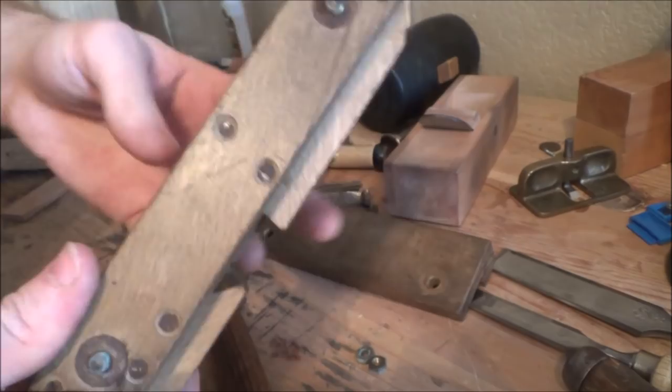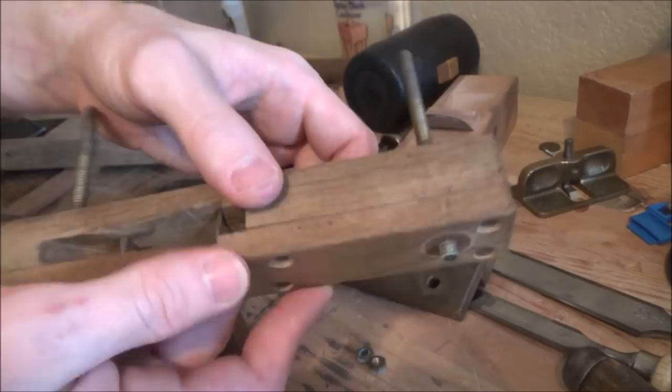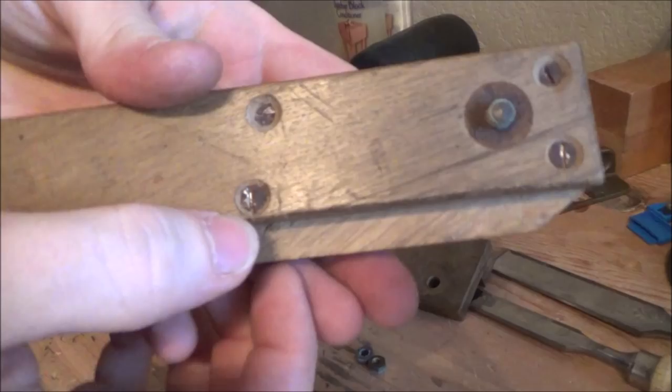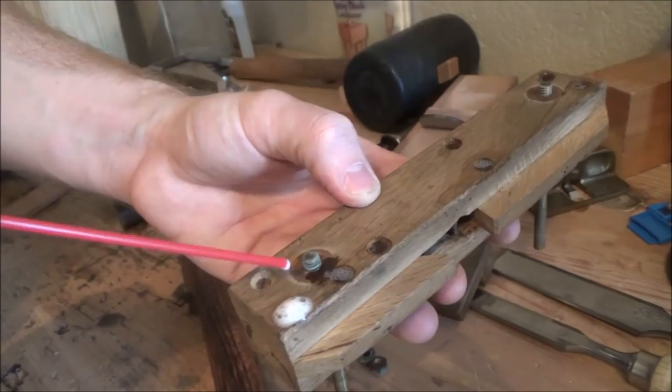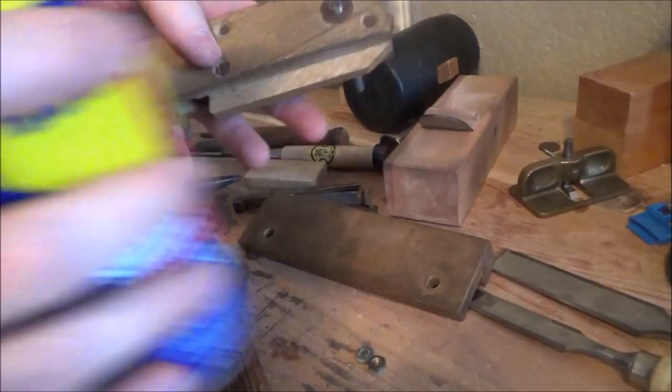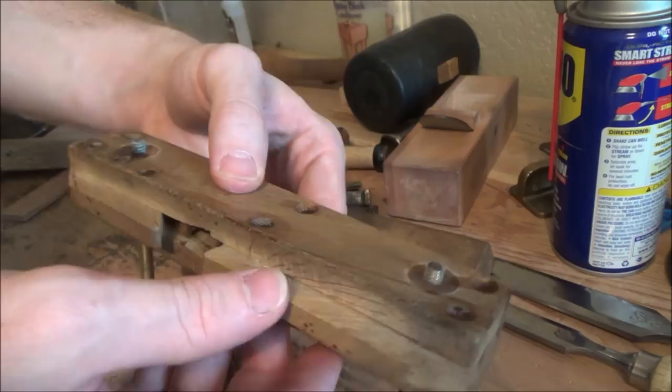We're going to see what kind of condition these screws are in. I've got a feeling this is not going to be easy. They really did not want to do that. We're going to employ one of the handyman's secret weapons — WD-40. A little dab will do you. I'm going to let this sit for a couple of hours, let that soak in, hopefully loosen up some of those threads in there. Check back on it in a bit, try again, and see what we get.